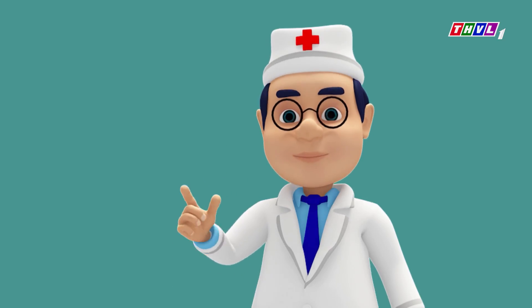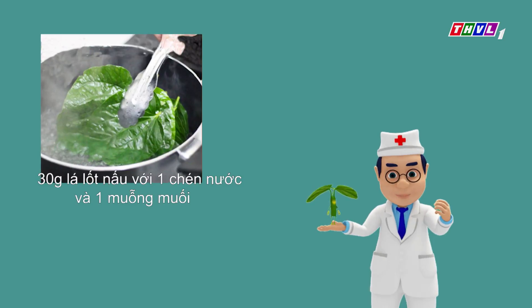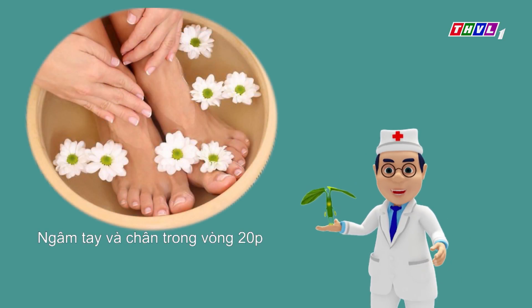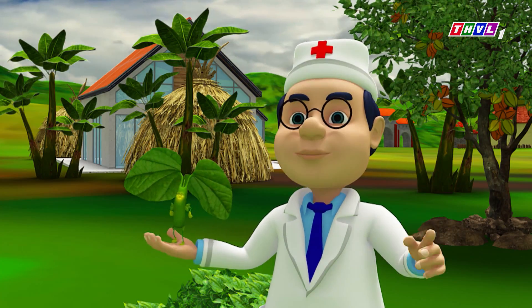Dr. Khỏe, chúng ta phải chế biến lá lốt như thế nào để có thể cải thiện tình trạng ra mồ hôi tay, ra mồ hôi chân? Để chữa bệnh ra mồ hôi tay chân, mọi người dùng 30 gram lá lốt, nấu với một chén nước và một muỗng muối. Sau khi nấu xong, chờ nước ấm, cho tay và chân vào ngâm trong vòng 20 phút. Thực hiện hàng ngày trong vòng một tuần sẽ thấy tình trạng bệnh biến mất.